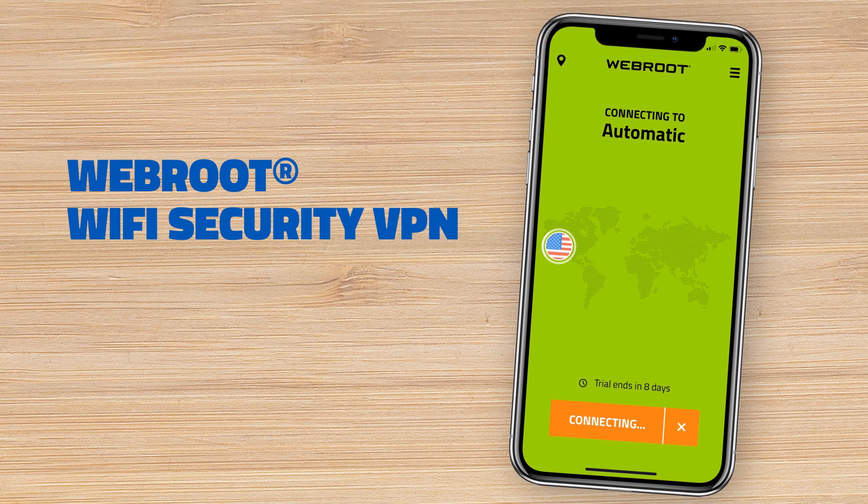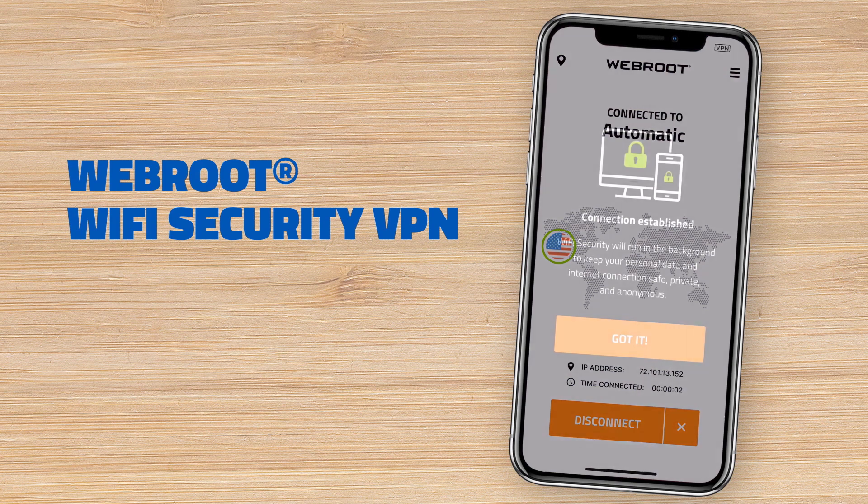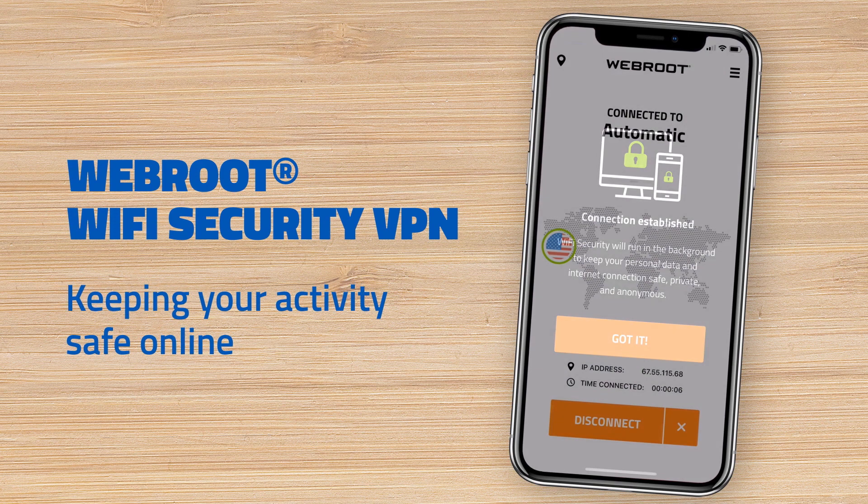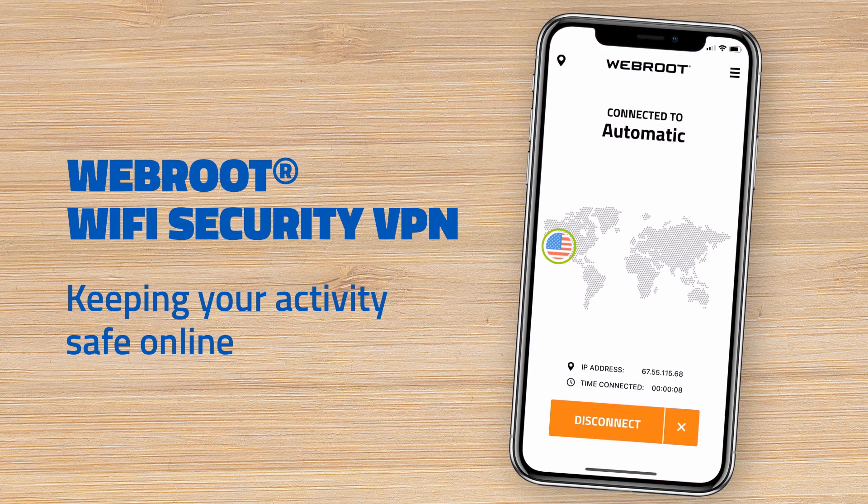That's it. You can now start using your Webroot Wi-Fi Security VPN app to keep you safe while using public Wi-Fi networks to bank, shop, share, and browse online.